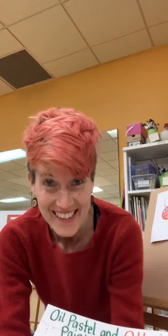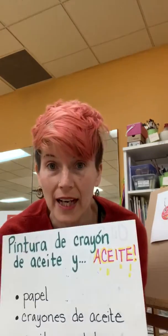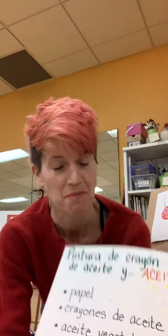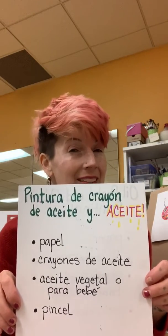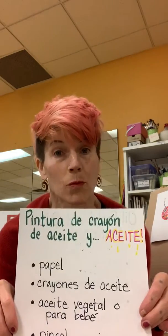Hola, soy Jenny del Northfield Arts Guild y tengo otra actividad de arte que puedes hacer hoy. Se llama una pintura de crayón de aceite y aceite. Lo que necesitan es papel, crayones de aceite, aceite vegetal o para bebé, y un pincel.